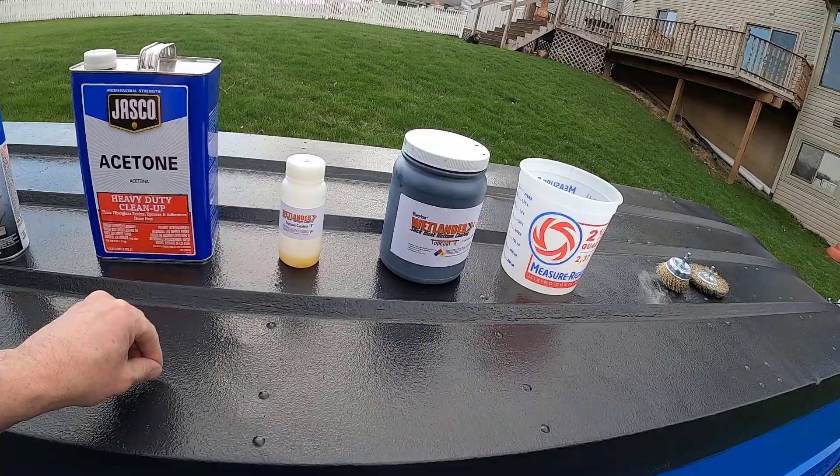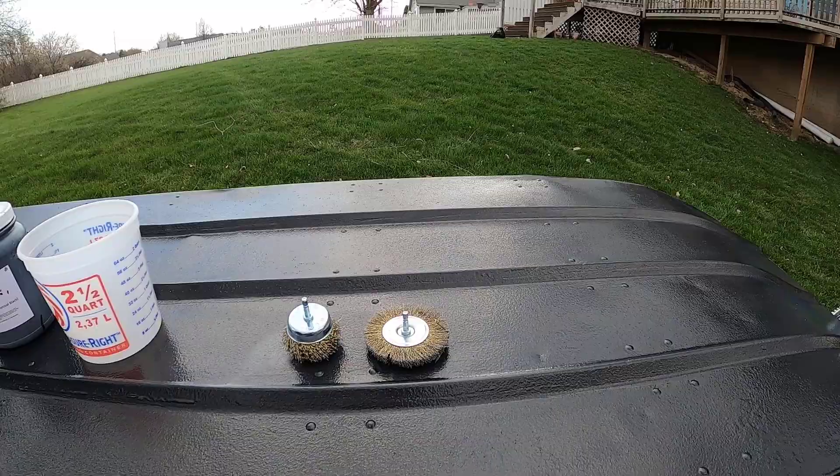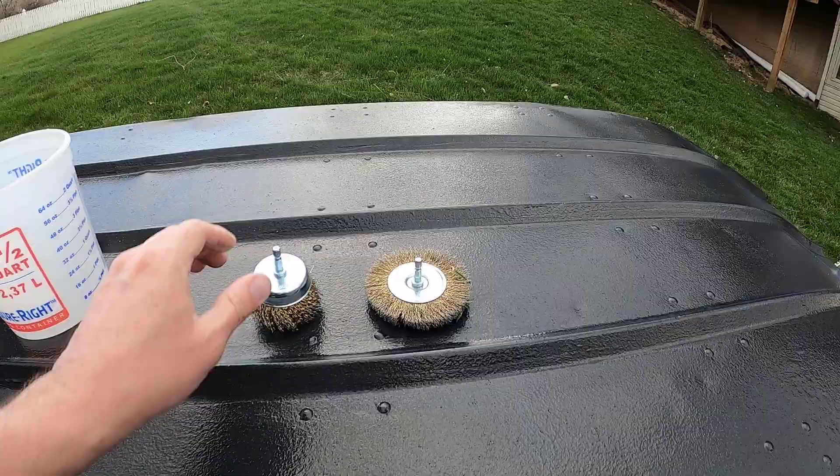One thing I noticed is that on the first coat it kind of bubbles up a little bit and looks weird — it doesn't really protect it. But then when you do the second coat it tends to work out well, and their documentation does say that as well. I also have these brushes for application.